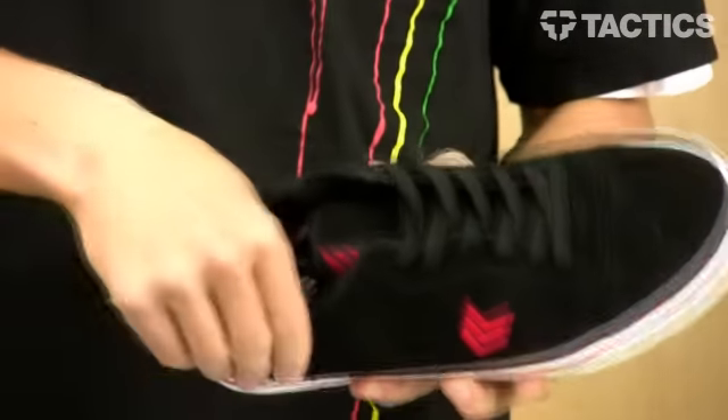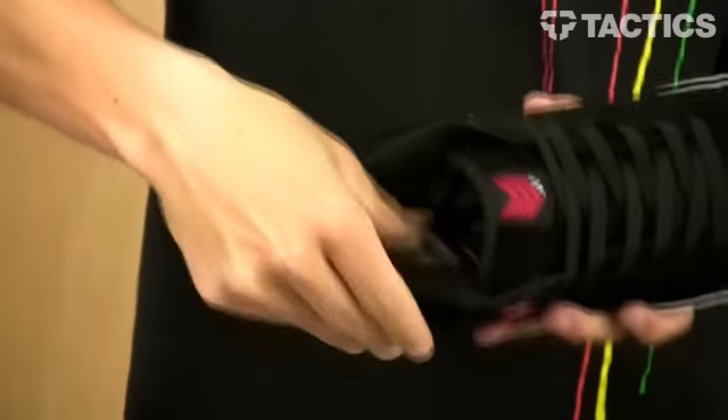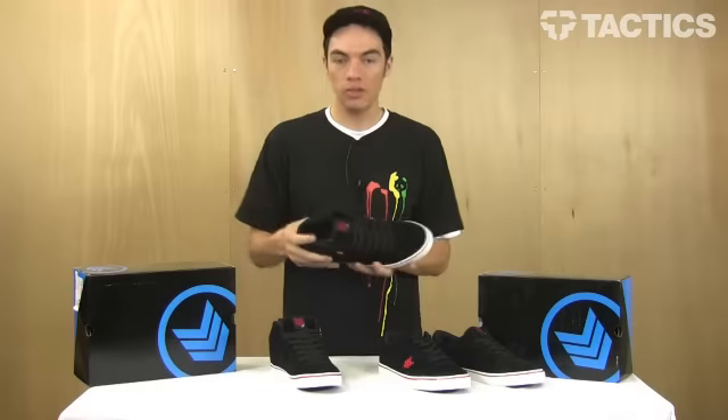On the Down Low you've got a thinly padded collar and thinly padded tongue, which provides protection out there. For the Upgrade mid, you've got obviously a lot more protection — a big padded collar and a fairly padded tongue — so it's giving you a lot more protection overall.